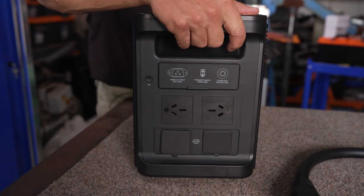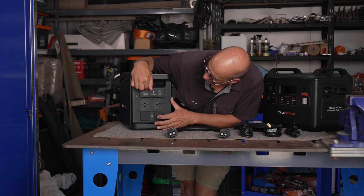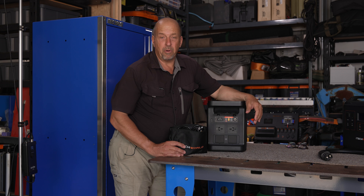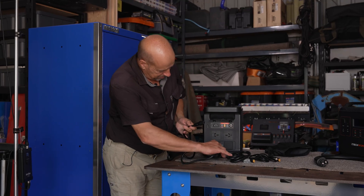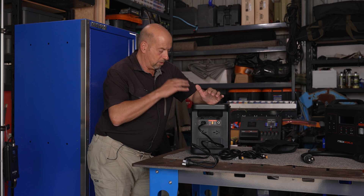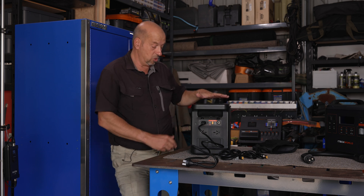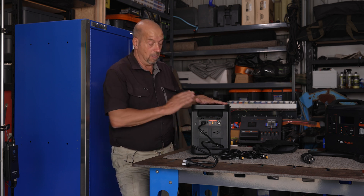Turning it around to the back, we can see the 240 volt AC output and input, the DC input, and a reset button — should you plug something in that causes a fault, this will reset it. The PS1800 Watt Pro comes with a kettle lead that plugs into your mains power socket to charge the unit. It uses a bi-directional inverter rather than a separate DC charger, which can take the battery from 0 to 100% in just one hour — very quick.